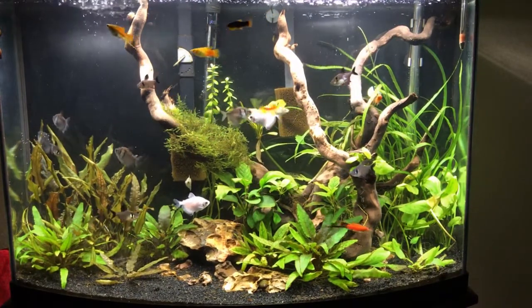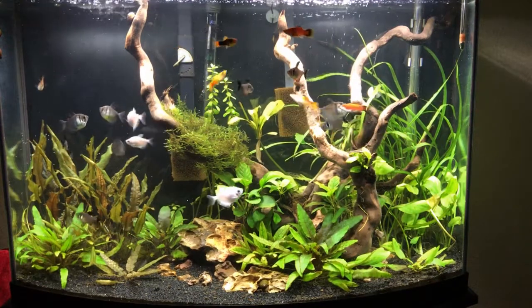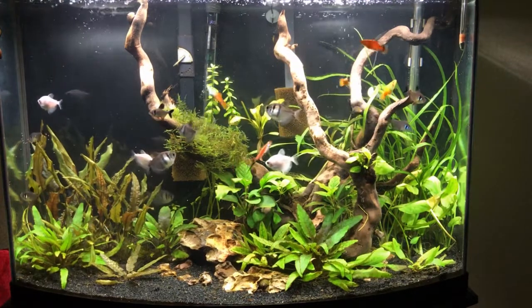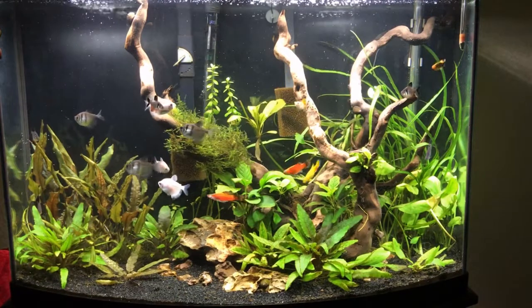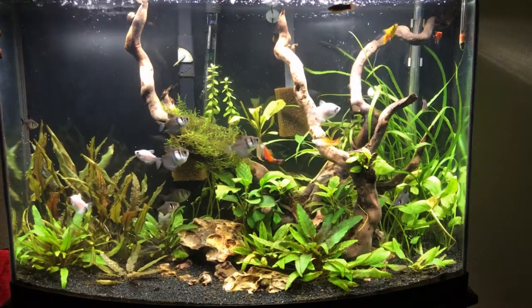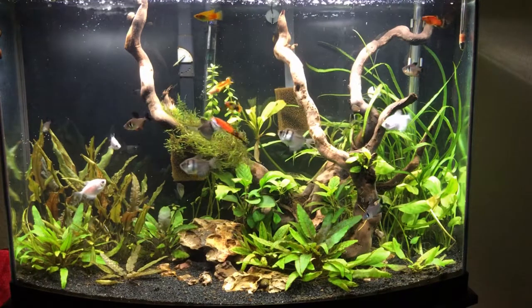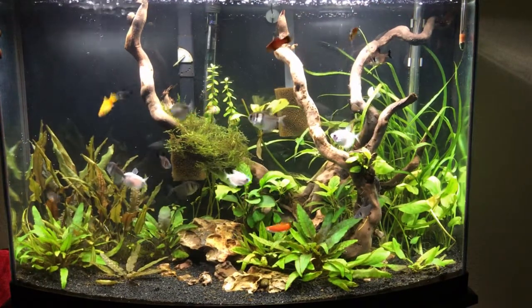The swordtails are doing great. I actually believe my pineapple swordtail, which is a female, she looks pregnant right now too. Hopefully in the next week or two we may see some more, or I may have to get her out pretty soon just to see if I can keep more alive. I'm not too sure yet because I don't have another tank to raise the fry in, so I'll probably just let them go and see how they survive.